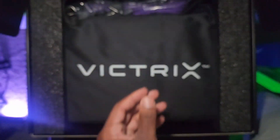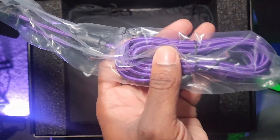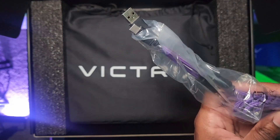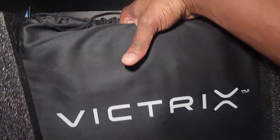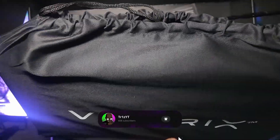This controller does work on PS4, PS5, and Windows PC. I'm using it on Windows 11. I've had zero issues connecting the FS12, and Steam and Windows recognize it with no problem. If you guys want a full setup video, leave a comment and let me know. Also, make sure you subscribe so you don't miss that.